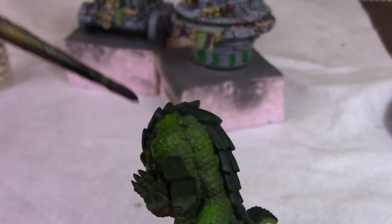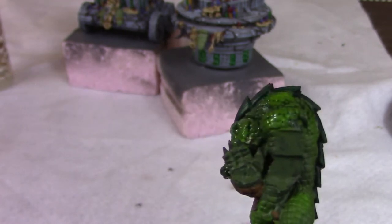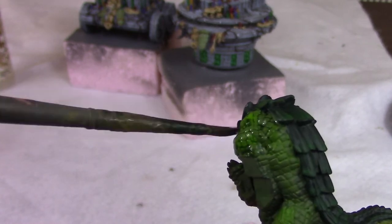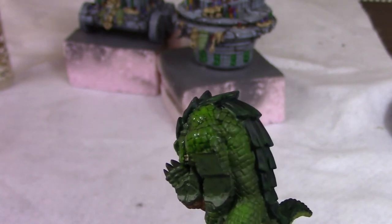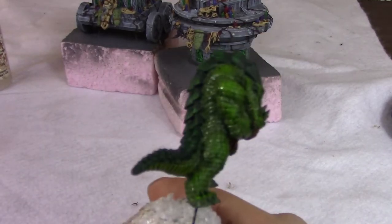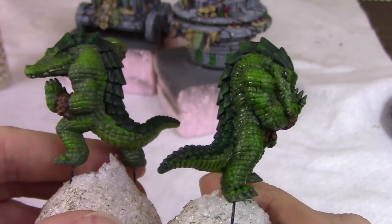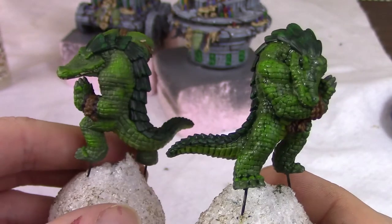I'm very careful not to let it pool in the highlighted areas or leave smudges. I want to keep all the highlights we worked really hard on, but just pick out the scales in the shadowy areas. When it's done but not dried it'll look like this — compared to one we haven't washed yet, the highlights are toned down a bit and the scales pop out. When it dries it'll be even a little darker.